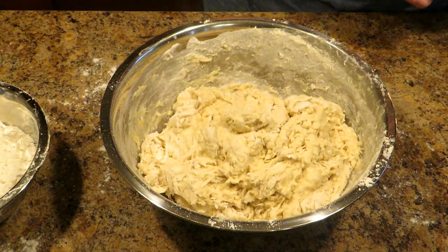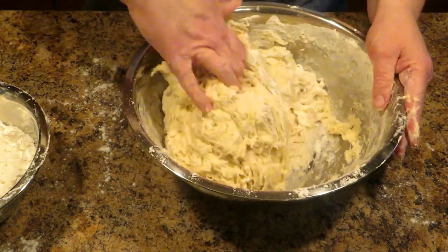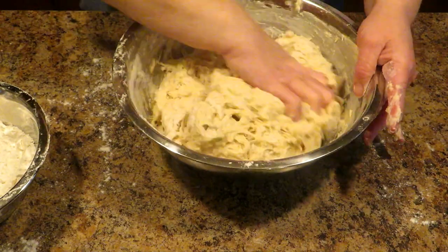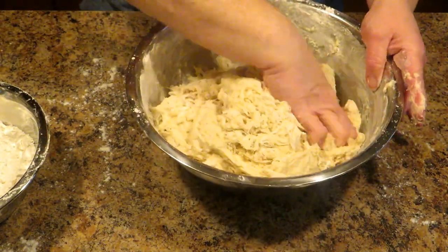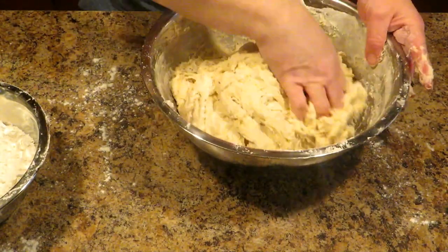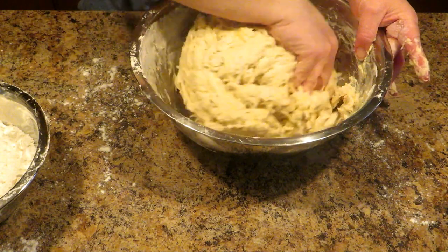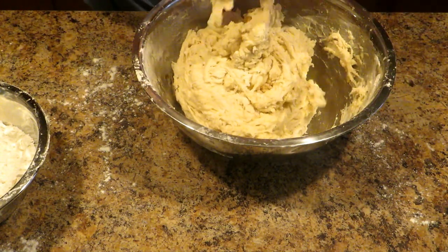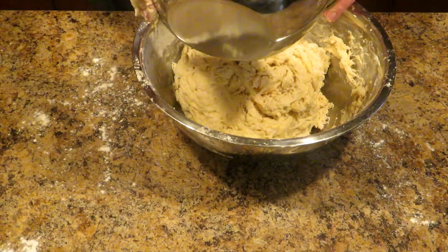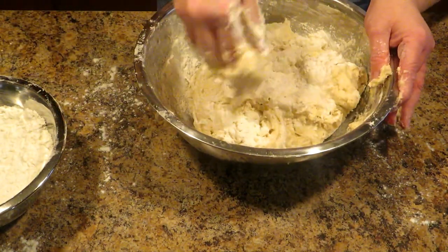Now I'm going to go in with my hands — you know that's my favorite tools, the two that God put at the end of my wrist. Just like with other bread recipes, you want it to clean the bowl. If it's not cleaning the bowl, then it's still hungry. After just those four cups it's getting there, but it's not quite there yet, so I'm going to add just a couple of tablespoons. You don't want to dump that whole cup in because you may not need it.